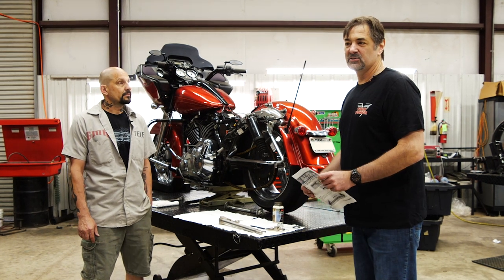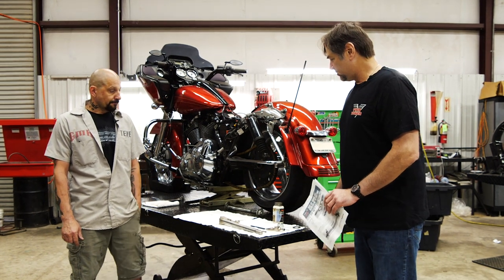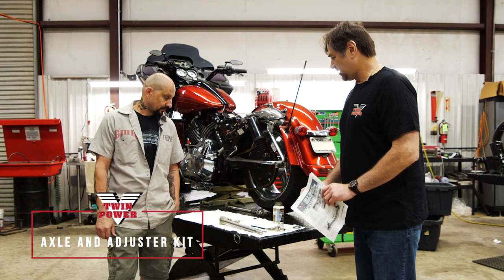I'm James Ciminelli, Twin Power Brand Manager. Today we're going to introduce a new product — it's our Heavy Duty Dresser Axle Kit.